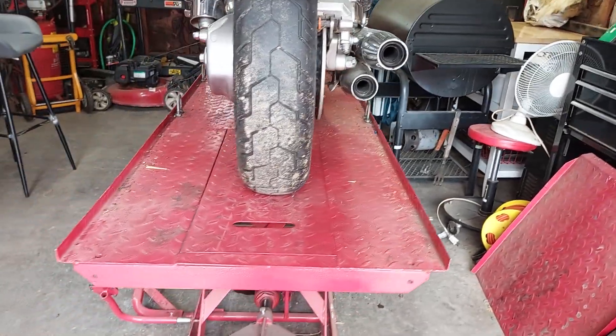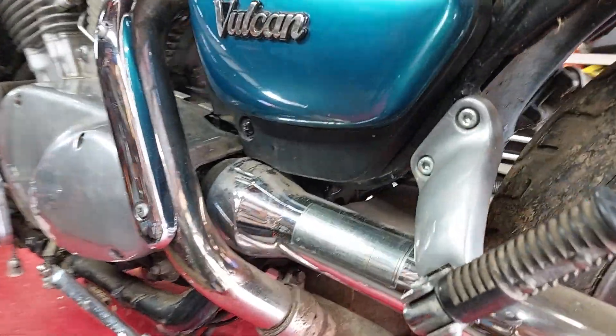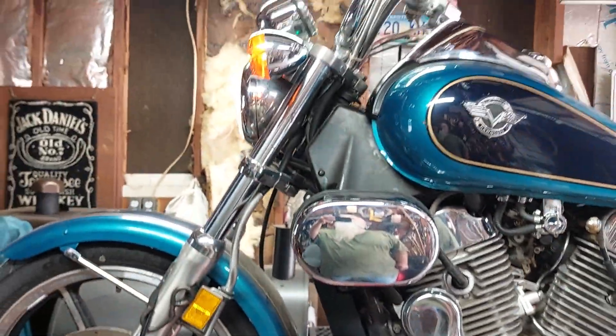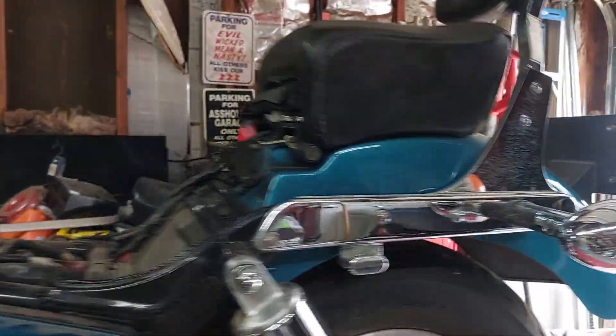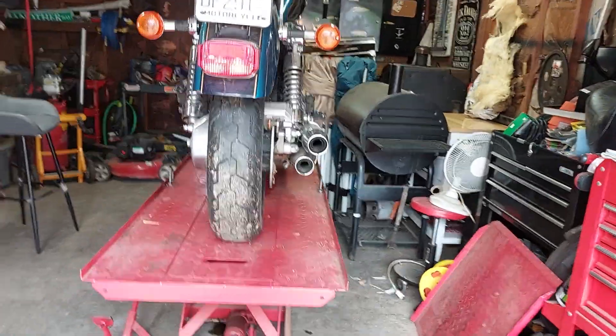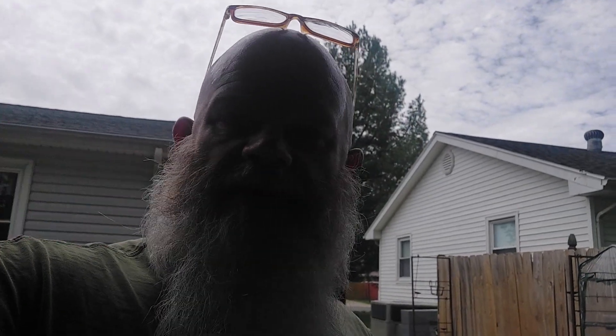She runs! Don't sound bad. That's what we're doing for today. I'll throw the seat and stuff back on it, put some air in the tires, and maybe take it down the driveway and back. Make sure the clutch pulls good and everything, then it'll be off back to its home.